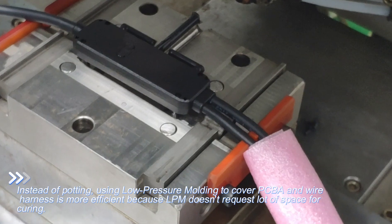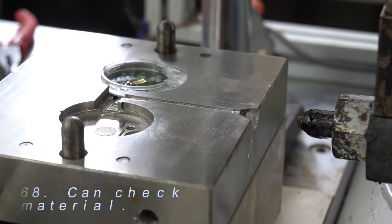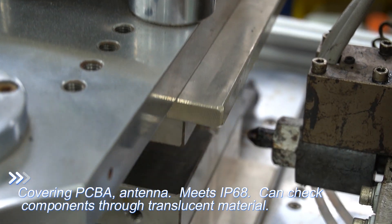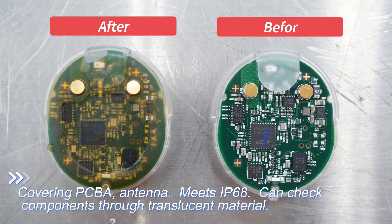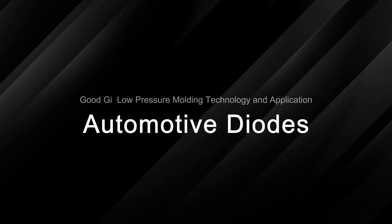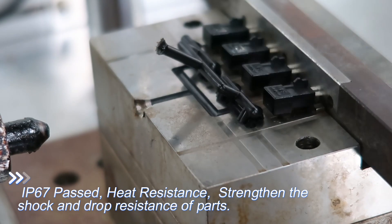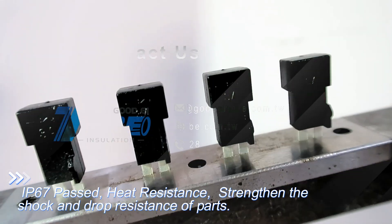GoodGi low pressure molding technology and application: wireless gyroscope sensor. Covers PCBA and antenna with IP68 dust-proof and waterproof rating. Check components through translucent material. Automotive diodes pass IP67 dust-proof and waterproof rating, with heat resistance, strength, and shock and drop resistance.